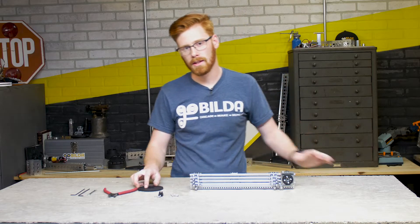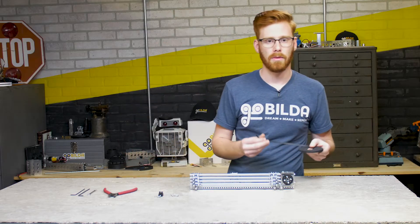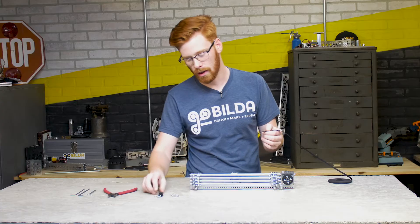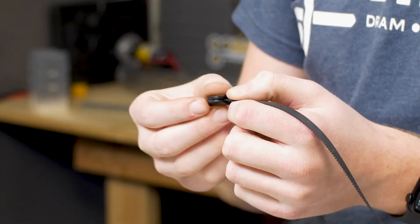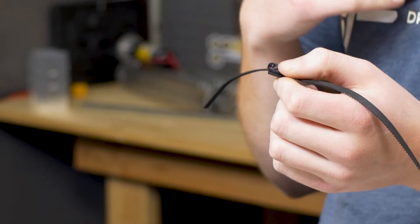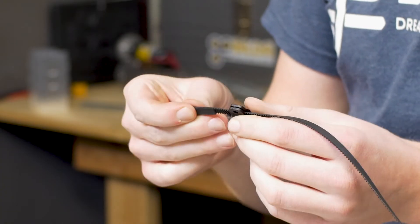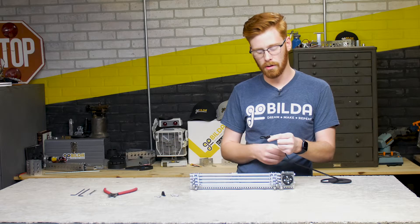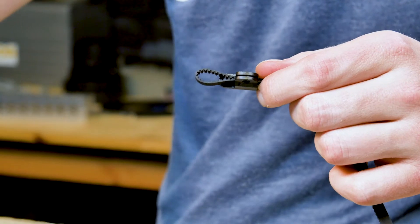The first step is we're going to attach a belt clamp to our belt. We're going to start by unspooling a little bit of our belt, facing the teeth down and holding it out in front of us. We're going to grab a belt clamp and slide it over the end of the belt, making sure the eyelet — or this 4mm hole — is facing us. We're going to loop about 20mm of the belt and hold it together so that the teeth mesh, and slide the belt clamp over those meshed teeth.